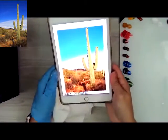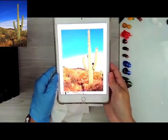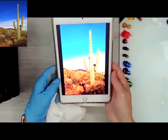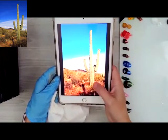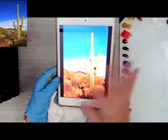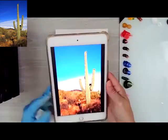Welcome to this little lesson on how to paint a saguaro cactus in the desert. This one is going to be sort of trying to keep it simple. A lot of the photos I found have lots and lots of cactus in them, so we're just going to try to keep it simple because I think this will be fun.